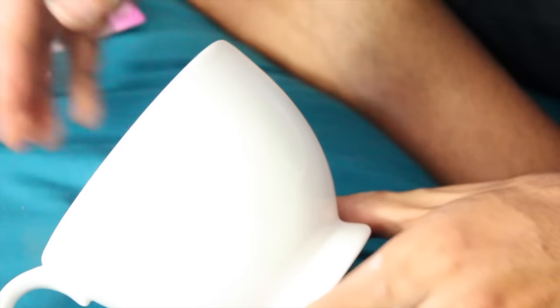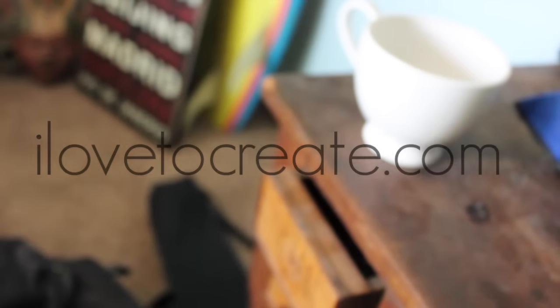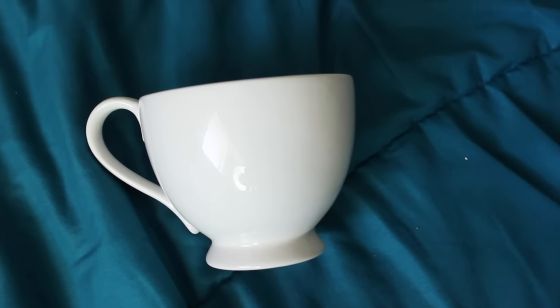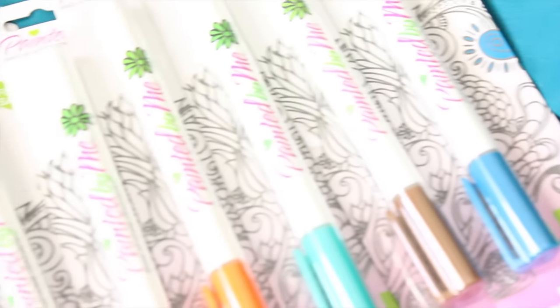Hey guys, it's your boy Jeshua here for ilove2create.com. Today I'm going to be creating a very special customized mug just using the Painted by Me ceramic markers.